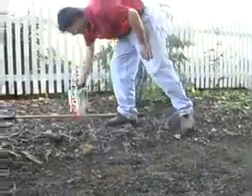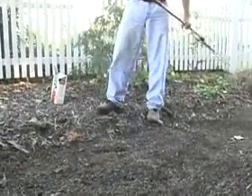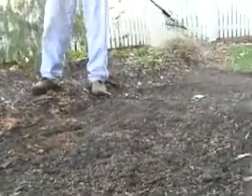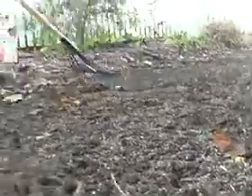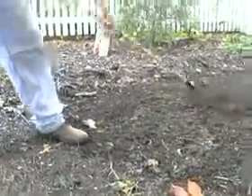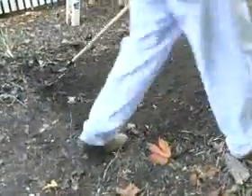You can see the seed on the surface — we want to mix it in to about a sixteenth to an eighth of an inch. Come back with the back of the rake and rake it through in a couple of different directions, and you can see how quickly the seed gets mixed in.